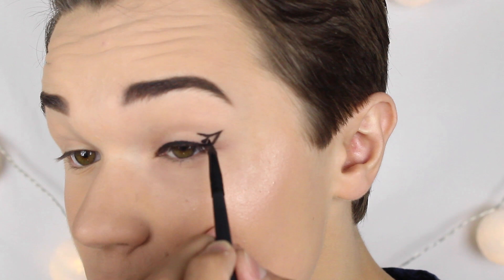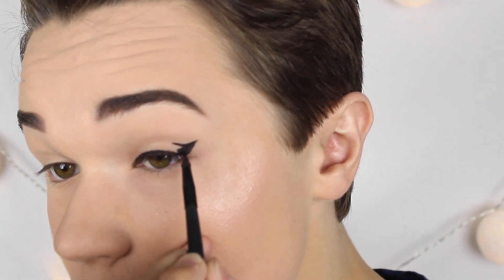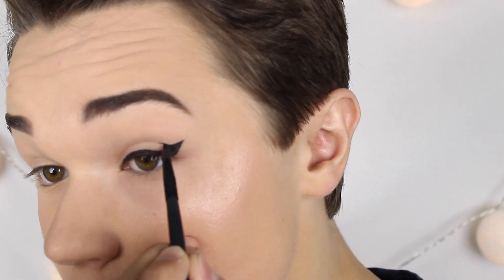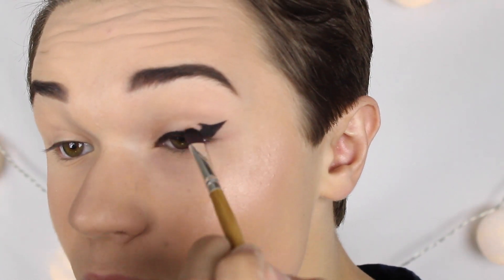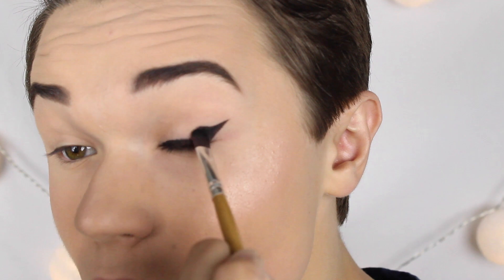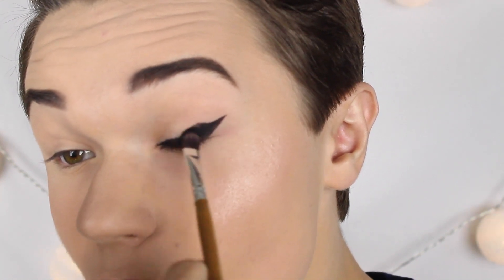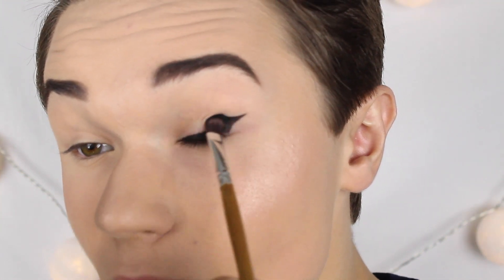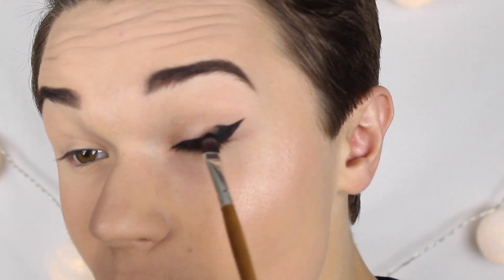Nu måste jag jobba lite snabbare. När elf-eyelinen torkar kan man inte blanda ut den — därför måste vi göra det när den fortfarande är krämig. I det här steget fyller jag i det tomma området och tar snabbt en platt ögonskuggsborste för att skapa en fade. Tanken med den här eyelinern är att man ska kunna lägga ögonskugga på resten av ögat som ska smälta ihop med eyelinern så att det blir en snygg skarp vinge. Har man en lite sämre eyeliner kan man förbättra faden med en svart ögonskugga.